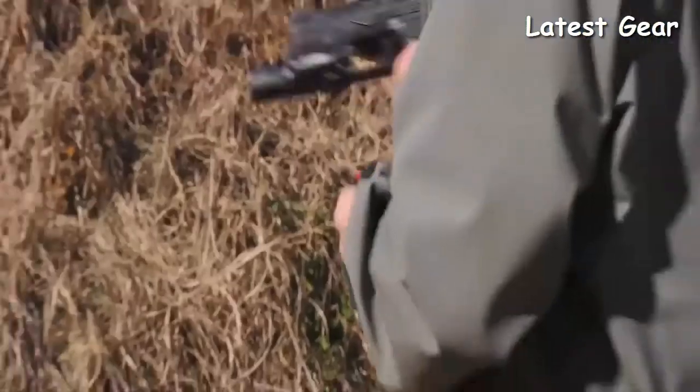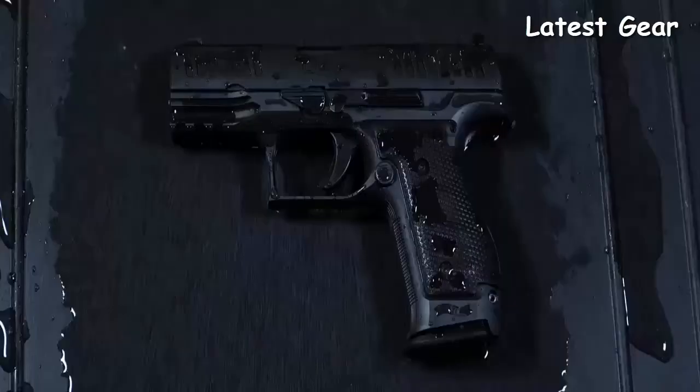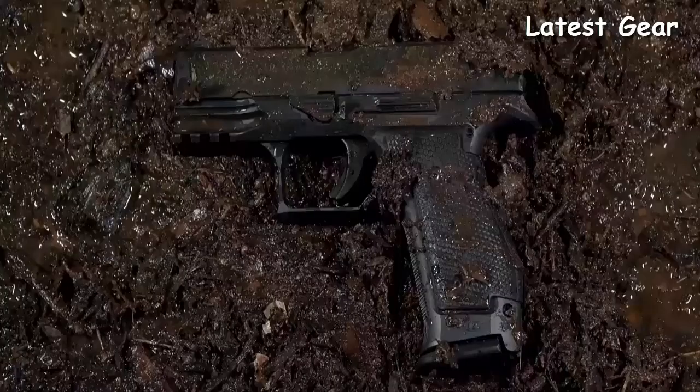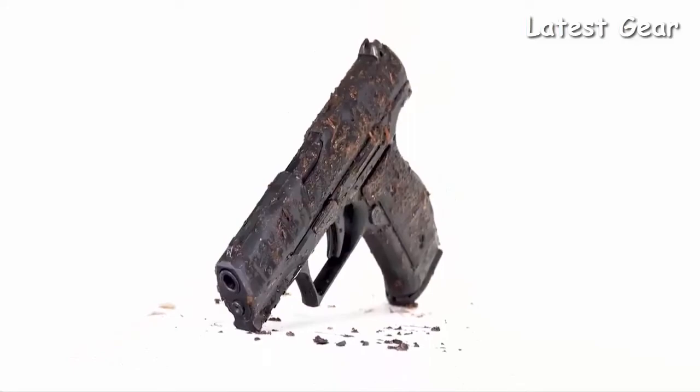With its tetrahedron design, the performance duty texture provides aggressiveness to maintain proper grip performance but is not abrasive, providing no irritation to the skin or clothing of the user. Walther has pushed the boundaries of testing in some of the harshest conditions — whether torrential rainfall, extreme heat and humidity, icy cold temperatures, or thick mud — the performance duty texture of the Q4 Steel Frame delivers peak performance.